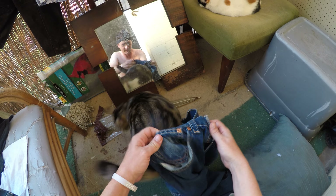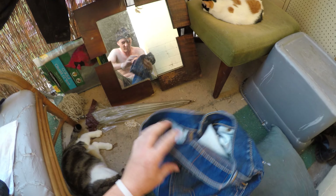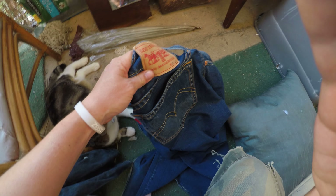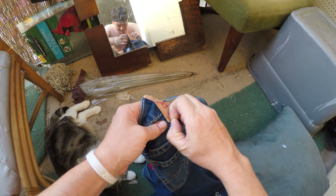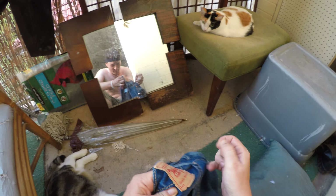I washed these fake ones in the washer and they got all my other clothes dirty. Look at this fifth pocket — something stained it. The overall quality is just poor. This patch is supposed to be genuine leather, but it is not leather at all.